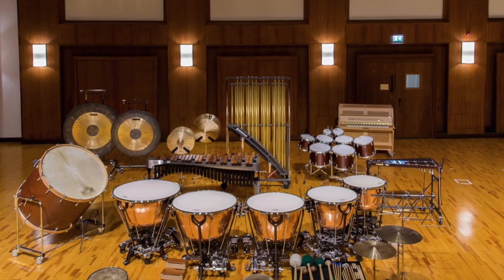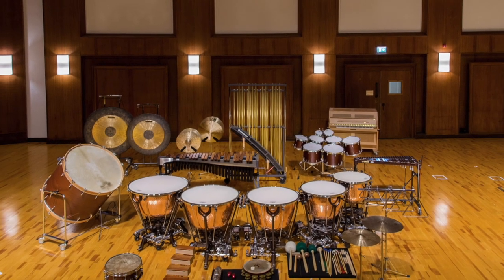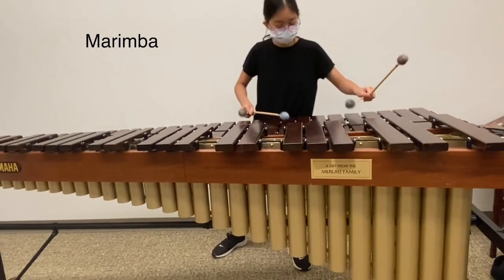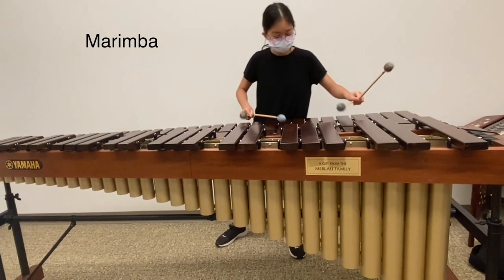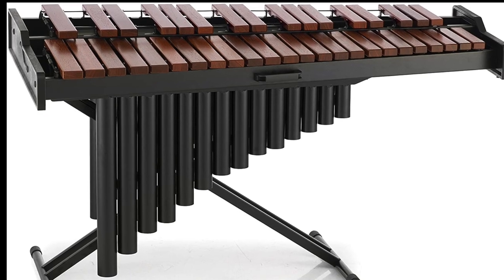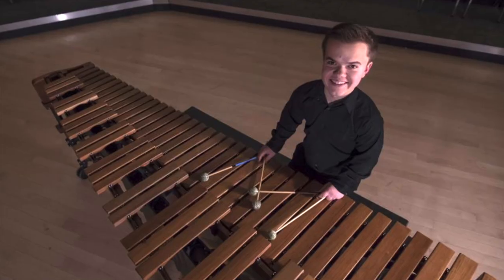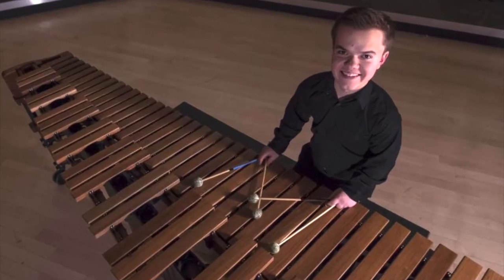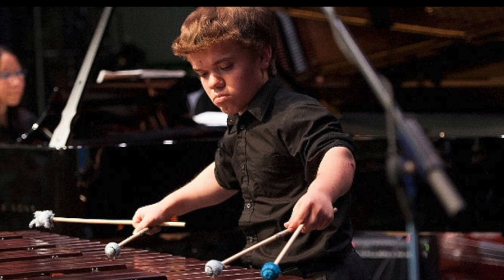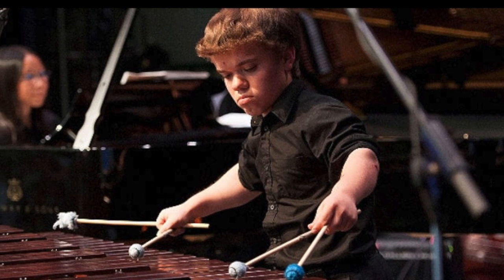There are several other instruments of the percussion family that are similar to the xylophone. The marimba looks just like a xylophone, but it's a larger version of the instrument, with wood or plastic resonators attached to the bottom of the wooden keys. The wood used for the marimba keys is softer wood, which gives the marimba a rich, dark, mellow, and rounded sound. Have a listen to this performance.